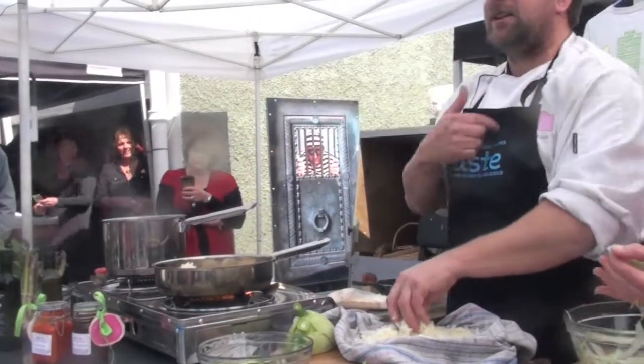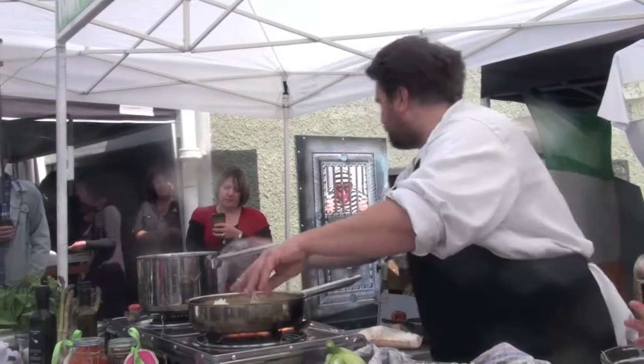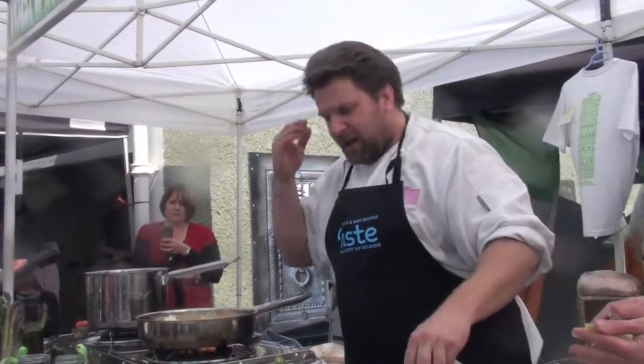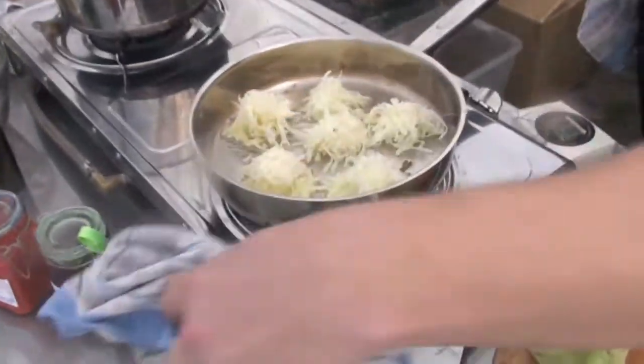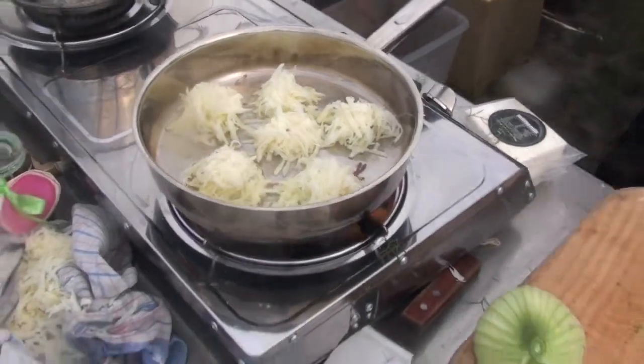You know how the chef always leaves out a little ingredient? You see this fantastic product on television, this glorious food. And you go to make it from a glossy magazine with a beautiful photo, and you can't figure it out - your dish never looks the same. It never, ever comes out the same. And it's one of those little secrets, little tricks that chefs do.